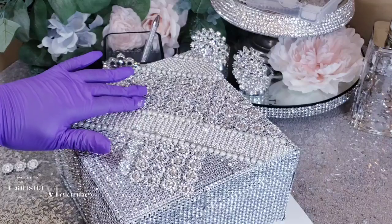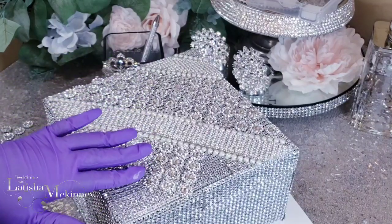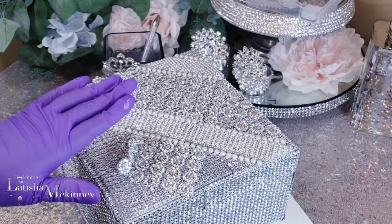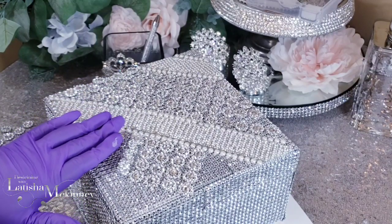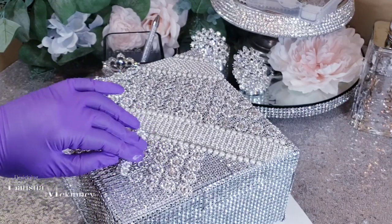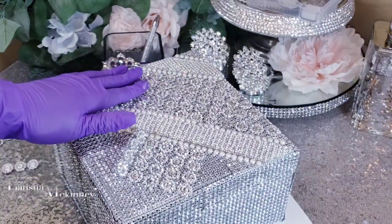This is my complete pattern: we're going to start with the pearls, then go with the strip of pearls, then that adhesive strip that has the pearls and rhinestones on it, then the flower mesh wrap, and then we're going to go back to that same pattern — that's what we're going to do.